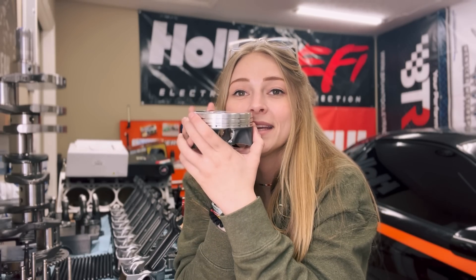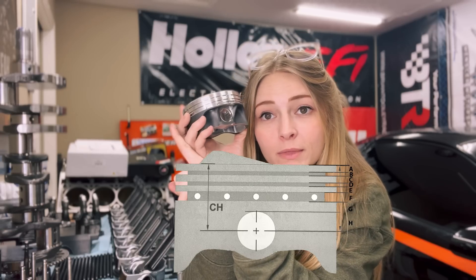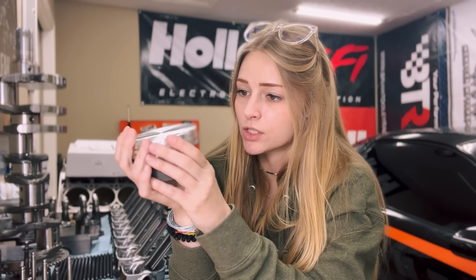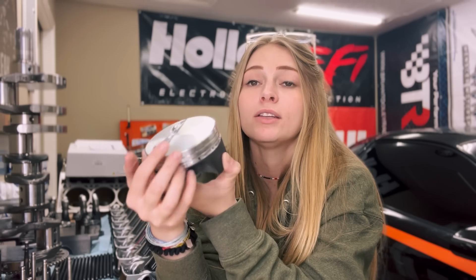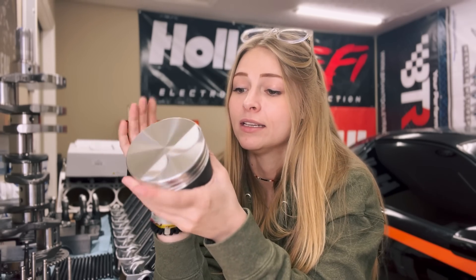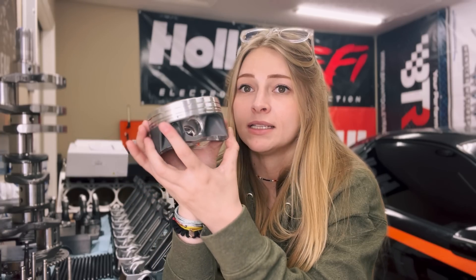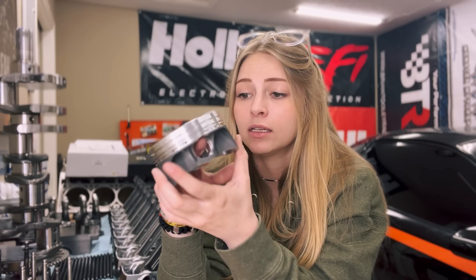One thing to look at on a piston is compression height — that's basically the top of the piston to the center of the pin bore. I'll throw a graphic up of how you do that math; it's not super difficult but there are a couple of things to watch. There is a minimum height from the top of the piston to the first ring before it starts deteriorating at operating temperature. Also, valve reliefs cut into the piston cannot be cut past the first oil ring or you'll have deterioration issues.